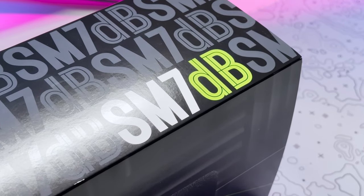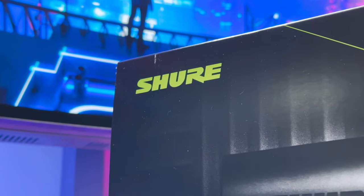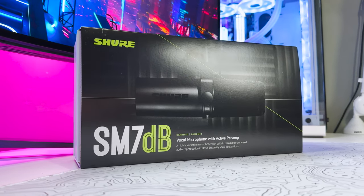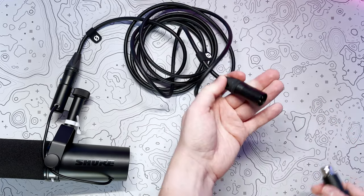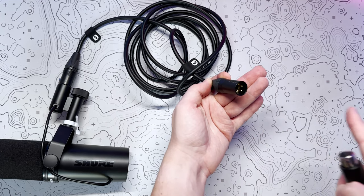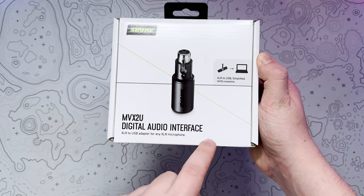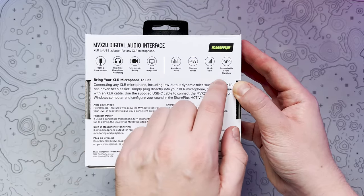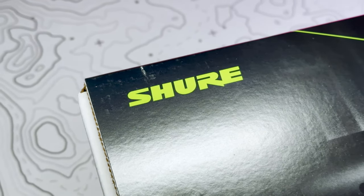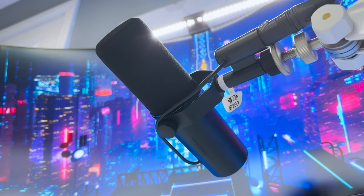Overall, the Shure SM7DB is a fantastic microphone and you will absolutely be happy with it, although I'd imagine you'd get a lot more control with a higher end audio interface. Whether or not it's worth the price hike over the SM7B for the preamp is for you to decide, but it's definitely a handy feature that gives you extra versatility without cluttering your audio solution. The sound is brilliant with plenty of customisation to fine tune to your preferences — from the outstanding build quality to the internal shock mounting, you get a consistently warm and smooth audio reproduction perfect for vocal and even studio use. A big thanks to Shure for letting me check out the SM7DB, but as always, all thoughts and opinions are my own.